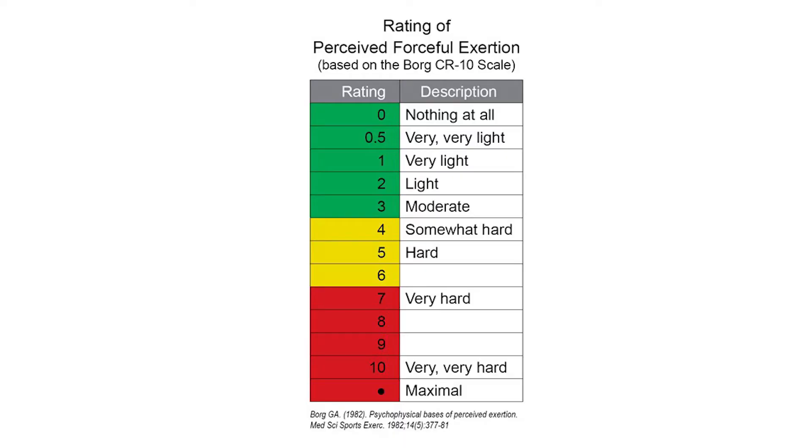The method includes two scales: a category scale as well as a ratio scale. The ratio scale is numeric, ranging between 0 and 10 with 12 different ratings. The category scale is descriptive or verbal, assigning a verbal anchor to each score. For example, a score of 0 on the ratio scale is equivalent to a description of nothing at all — barely any exertion. A score of 5 is equivalent to hard or strong, and a score of 10 is equivalent to very very hard or almost maximal.